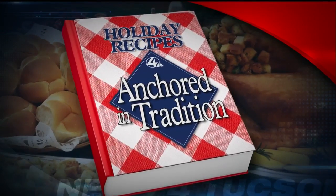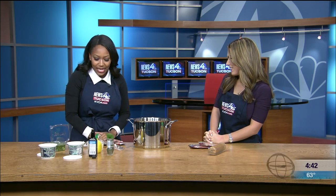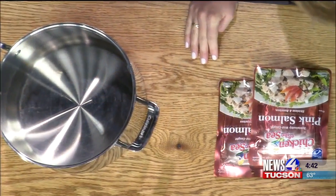Welcome back. We have another episode of Anchored in Tradition, and here we are with our weekend anchor and reporter Aliyah Shahid. What are we making today? We are making smoked salmon dip, which is super easy. If I can do it, anyone can do it. You pretty much just put all these ingredients in a bowl and mix it up.